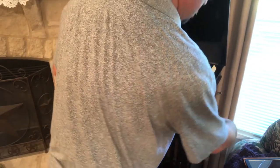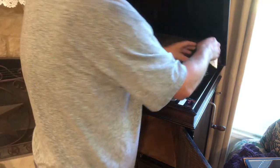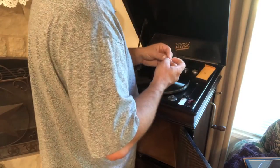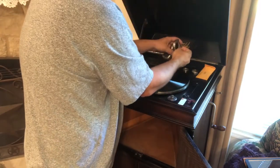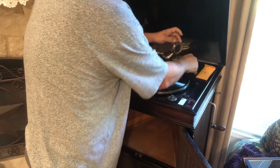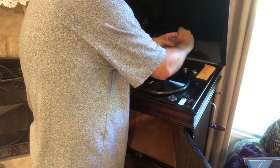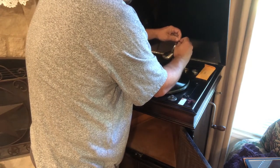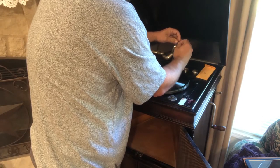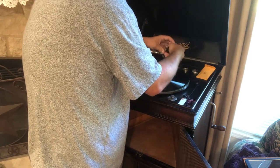I'm going to go ahead and get to cranking this guy. Once you get the tension there, you know you're done. Open this up so we can hear it, and go ahead and put it in. Now let's go ahead and put the tension there.